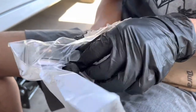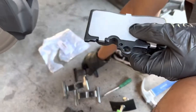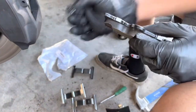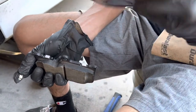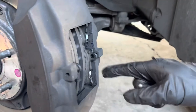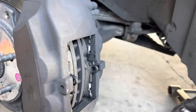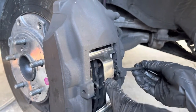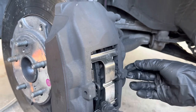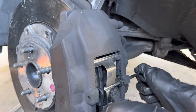Take all your new hardware and put your new pieces in. Make sure your pistons are all the way pushed in. You're gonna slide your pin in — place it in the middle, push it in, and shove this pin back in.